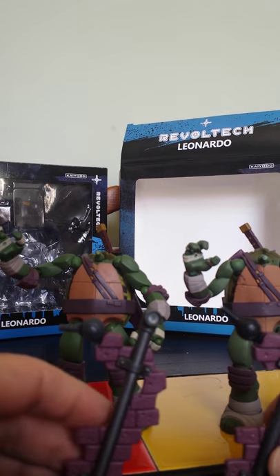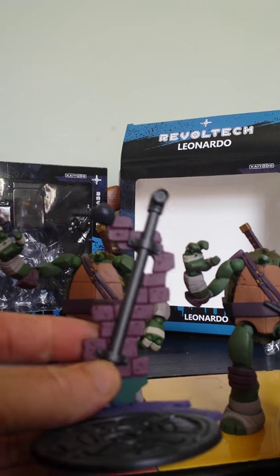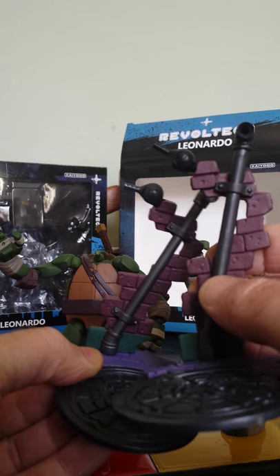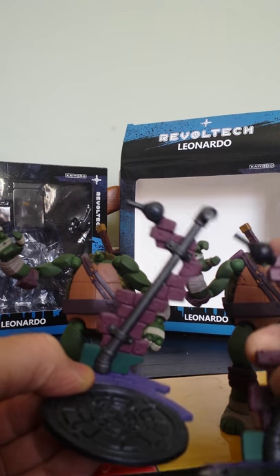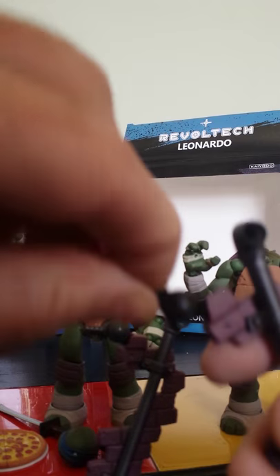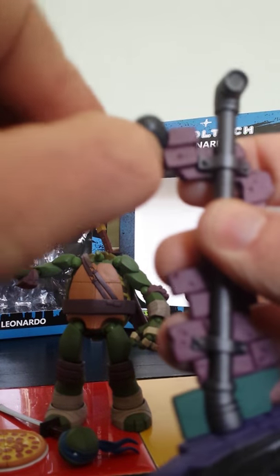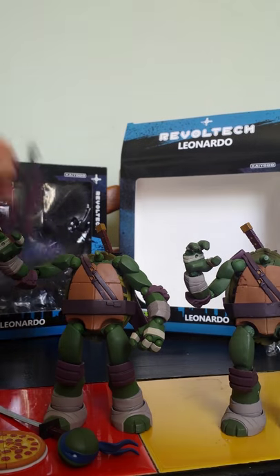Now on to the bases. This is the proper one, and this is the knock-off one. A really obvious difference: the two pegs on the proper one are grey, and on the knock-off they're black. And again, there's a squeaky noise on the fake one compared to the nice clicky click of the official one.